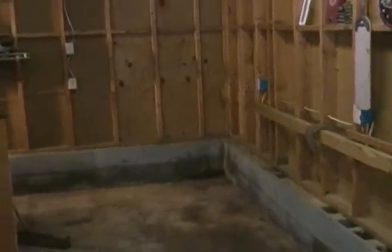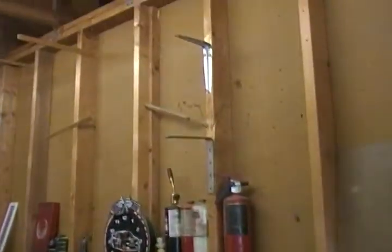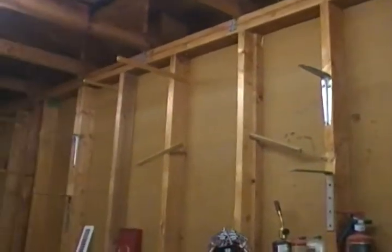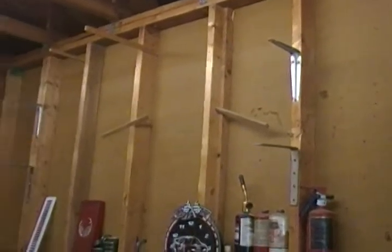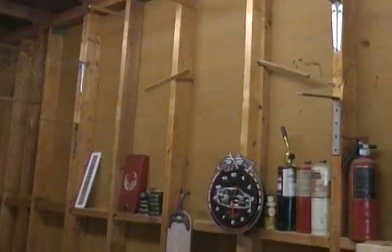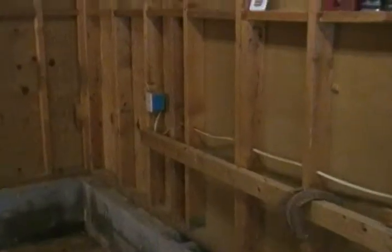Good morning, friends and neighbors, Bobby here. It's November 7th. We stayed out here last night till probably about nine o'clock getting this wall cleared out. We moved the toolboxes, we had some shelves up here that were attached to the wall pretty good — the guy that put them up had them screwed in every stud. Got all them taken down and moved some of the stuff that was in the corner out of here.